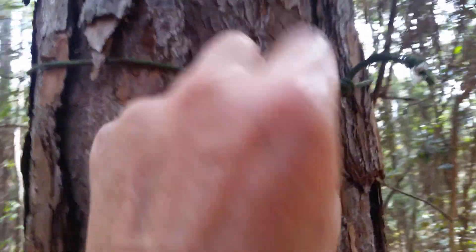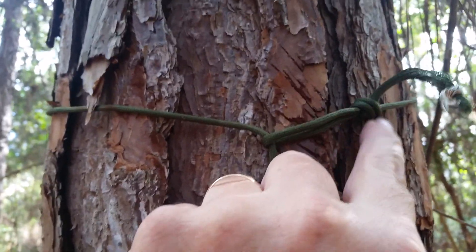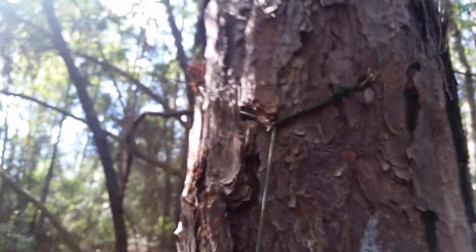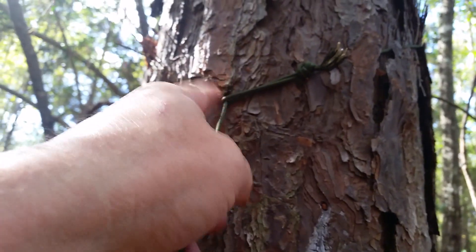All I've done was put an overhand knot in here, ran it through, pulled it tight, and then did the same thing on the other tree. Same thing over here — real simple. I can take it apart in just a couple seconds.